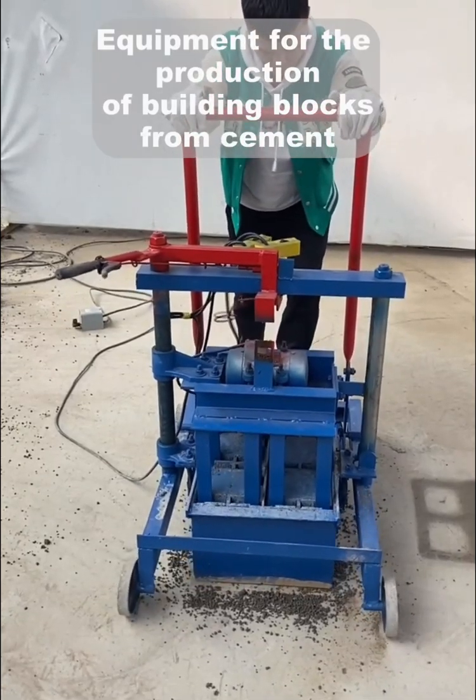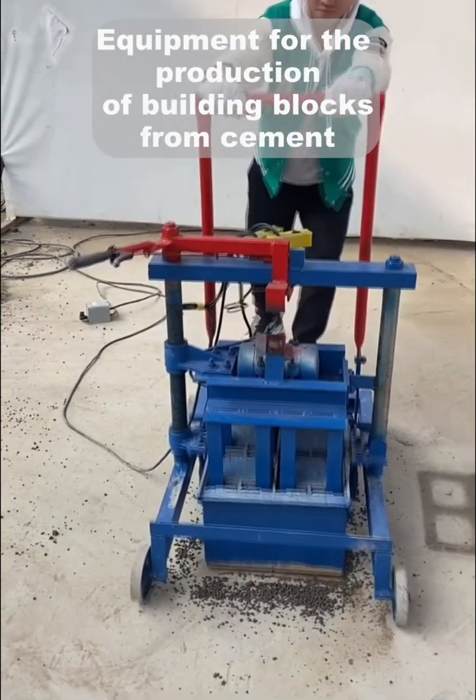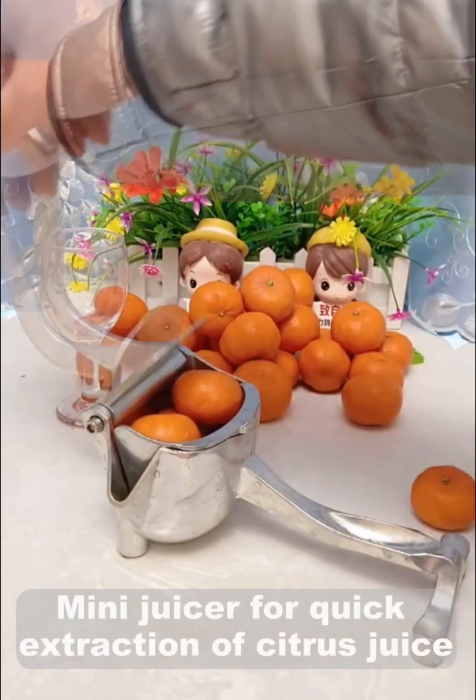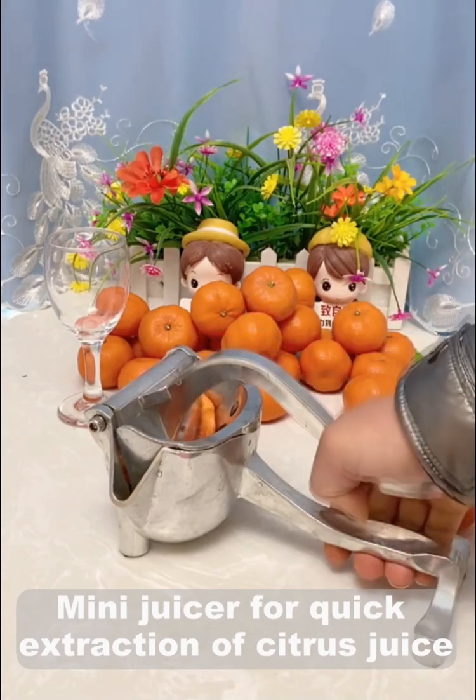Equipment for the production of building blocks from cement. Mini juicer for quick extraction of citrus juice.